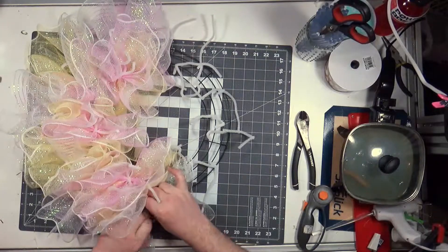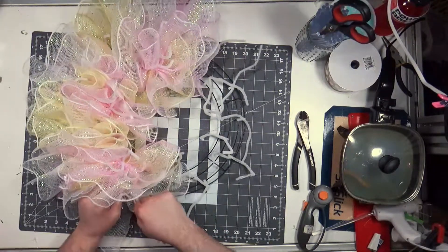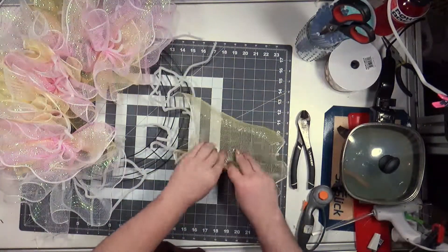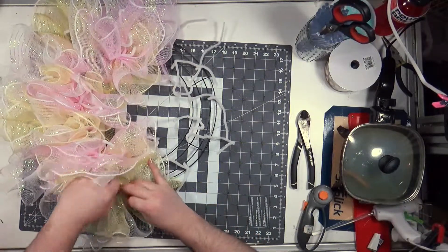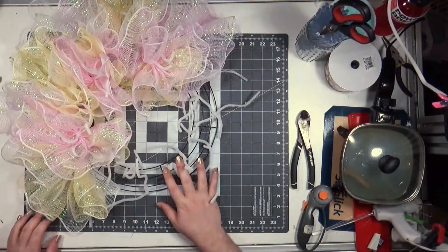I have been going just buck wild with these Easter wreaths lately. I have so much Easter stuff that I got last year, and I was like I can just order some mesh, I can order a couple of different ribbons, and I can just churn these out. And now it seems like I am paying for it because my arm literally feels like I got 17 flu shots at once.